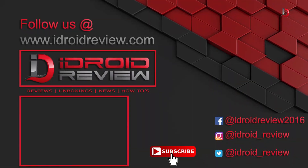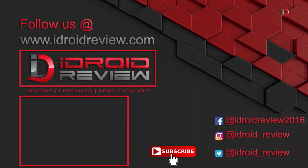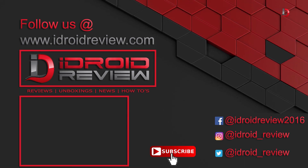That's all guys from my side. Hit the like button if you like the video and please support us by subscribing to our channel. Don't forget to press the bell button to get notifications.